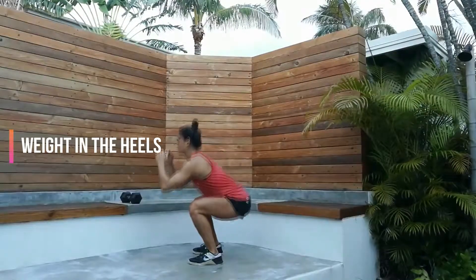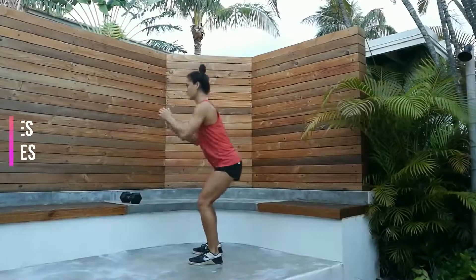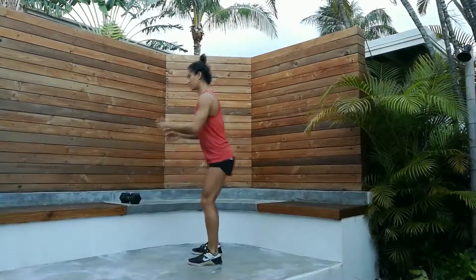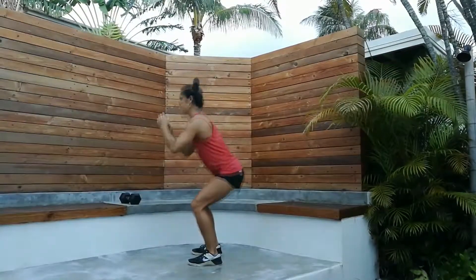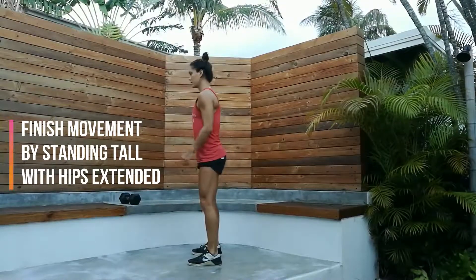The weight will be in the heels. Sit back with the knees not passing the toes. The chest should be up with the back flat and eyes forward. Finish the movement by standing tall with the hips extended.